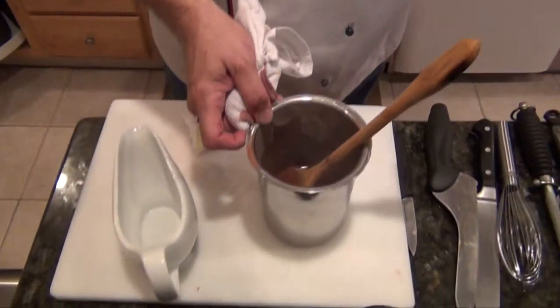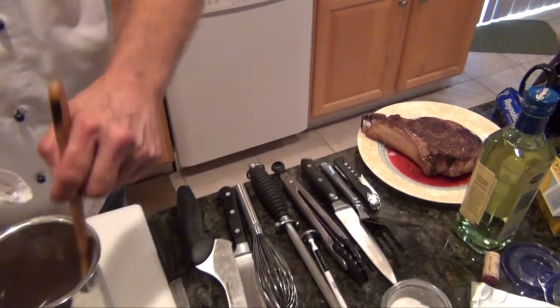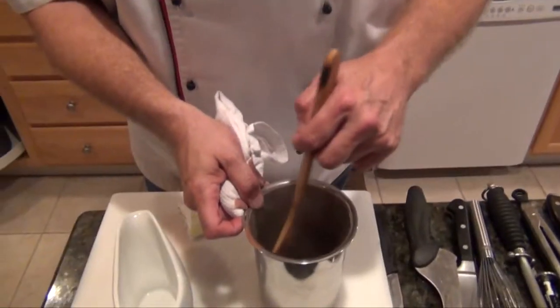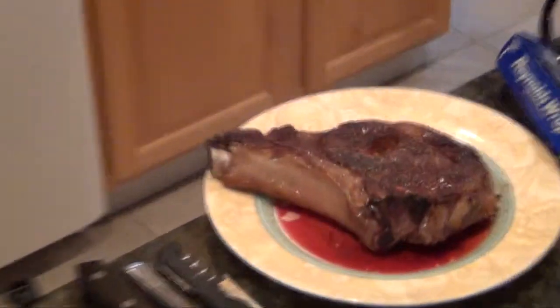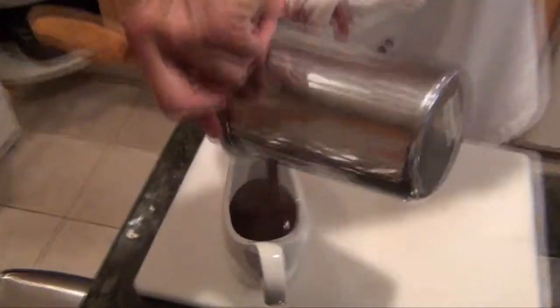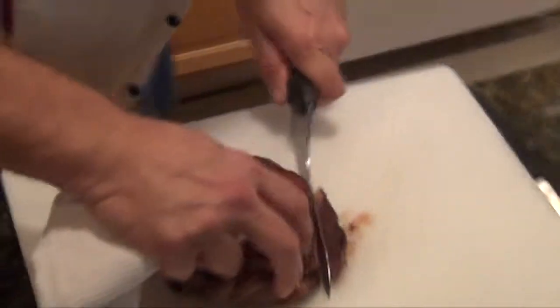The Côte de Boeuf is sitting off to the side. It was in the oven after browning — I'd say about 12, 13 minutes. Now we're going to pour it in the sauce. Look at that sauce — like nectar. That's just gorgeous. And I'm just going to cut it diagonal.